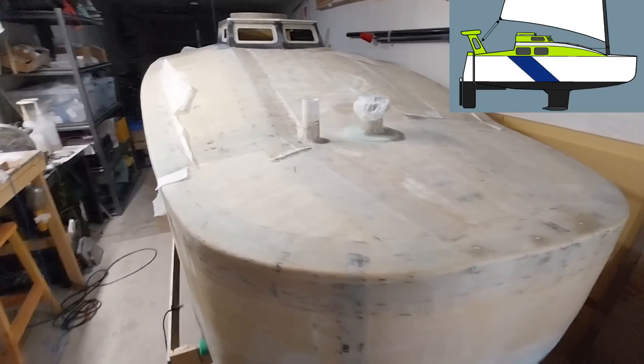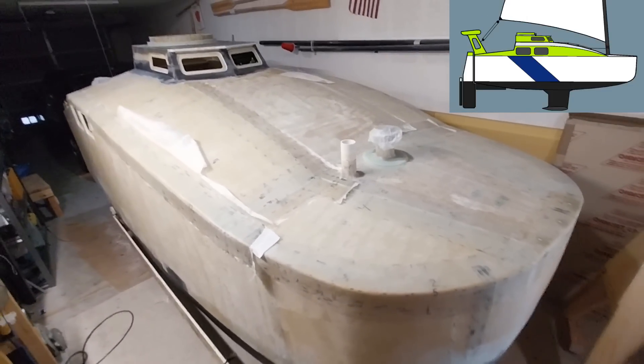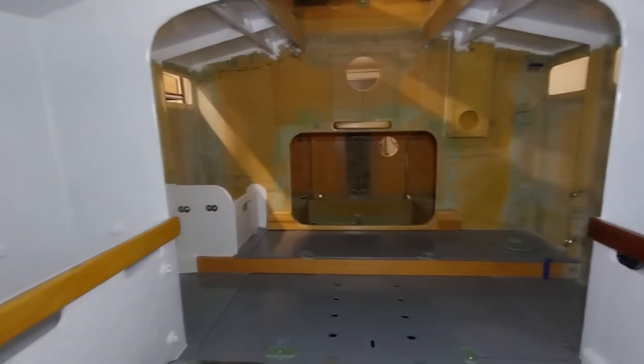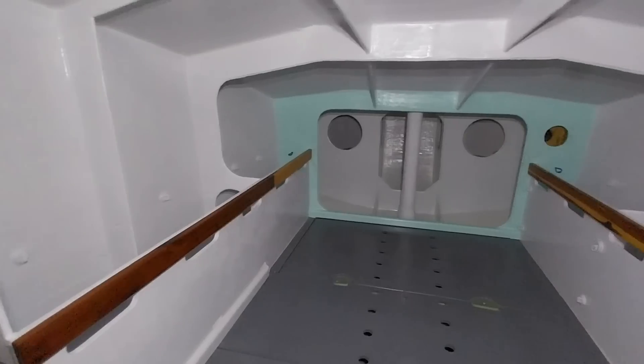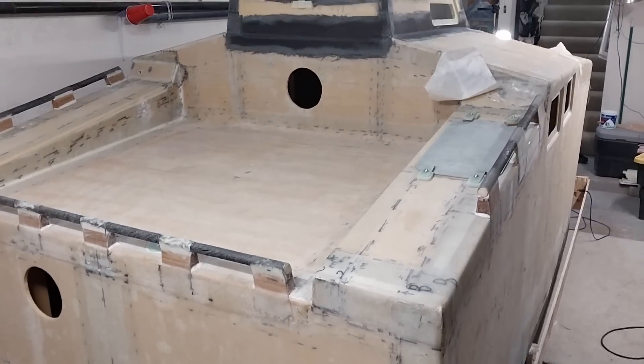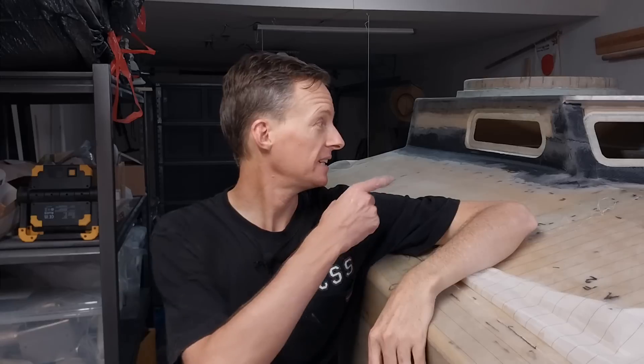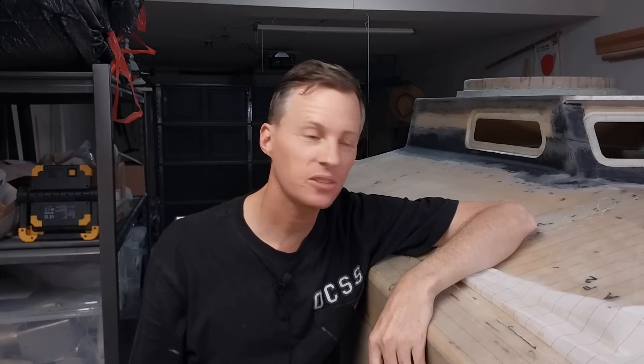Hey everybody, today is Saturday June 22nd 2024 in sunny San Diego, California. I'm Captain Perry here with you. If you are new to the channel, beside me here is a scow bow mini cruiser sailboat that I'm building. My mission is to build a strong trailerable 14-foot sailboat that's watertight and custom built to cross oceans. Today I'm going to be working on the main hatch cover — and check it out, I attached the doghouse!